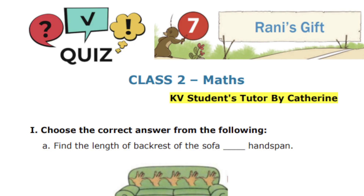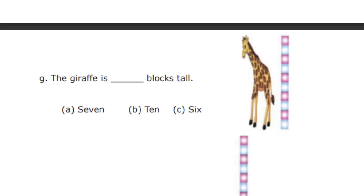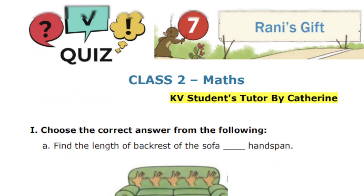The quiz for this session has almost 10 questions and each carries one mark. For one question I'm going to give you 15 seconds time. Those who have missed watching the chapter explanation, I have given the description link. Go ahead, click it, watch the chapter, understand the concept of Rani's Gift, and then come back for the quiz session so that you can score full marks.